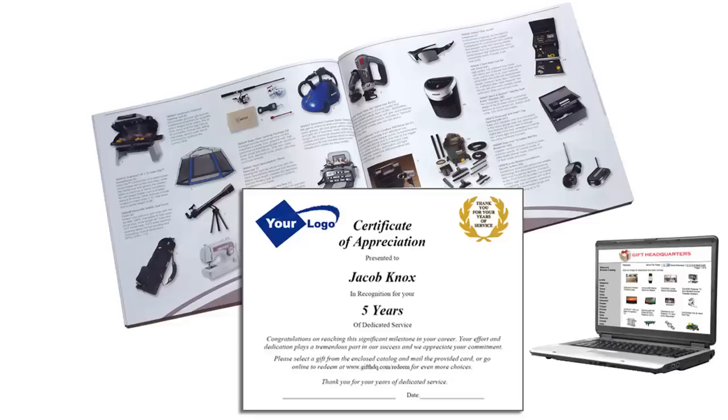The employee simply logs into the redemption site, enters in their unique redemption code, and picks their gift.